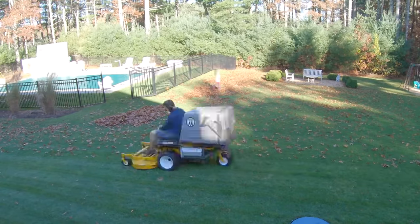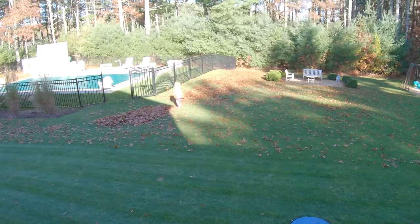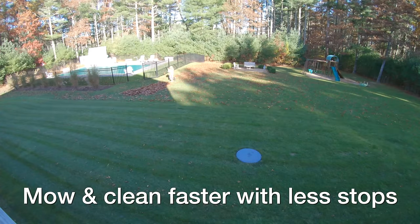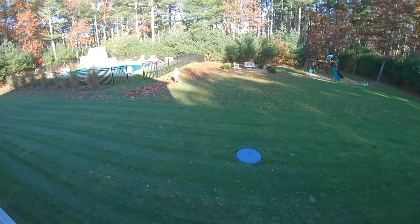What gives you the advantage over a typical mower is that you can do a huge area because it's grinding those leaves up and packing them tight so that you don't have to keep stopping and emptying it out.